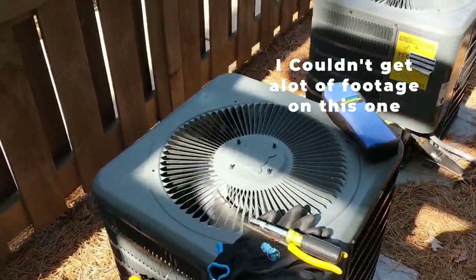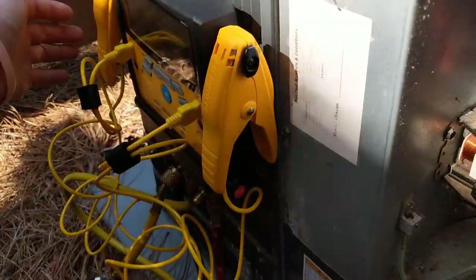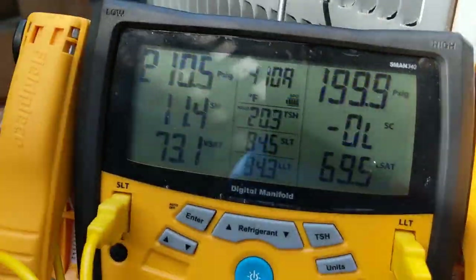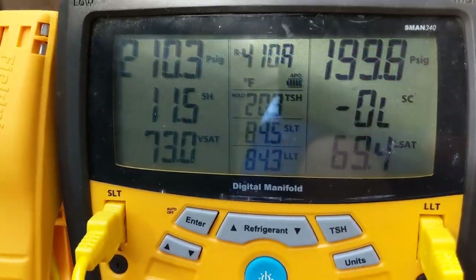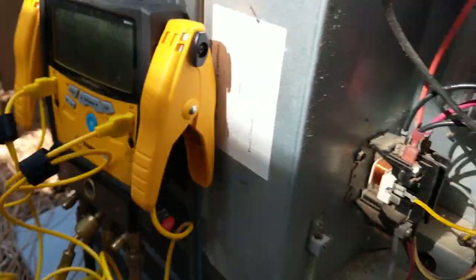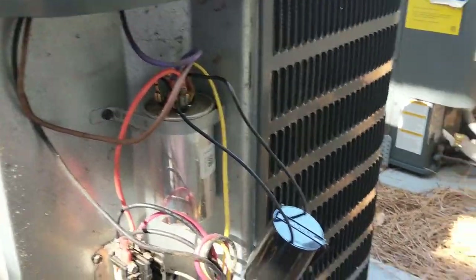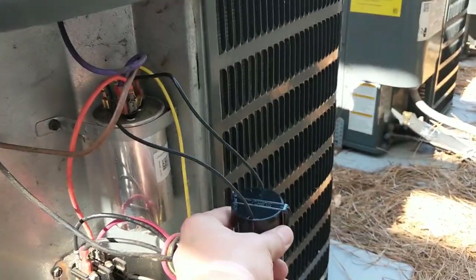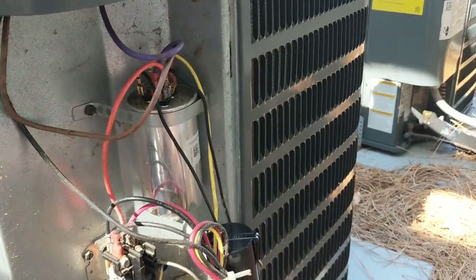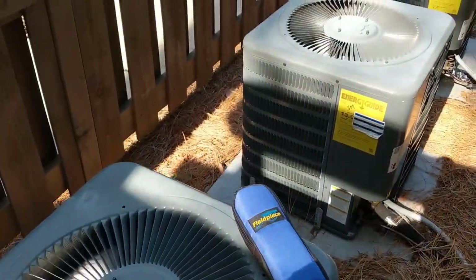Got another AC down and this one has no compressor. The system's equalized, I checked the cap and it's good, threw a booster on there just to see if I can get the compressor to fire — still nothing. You can hear the way it sounds as well.